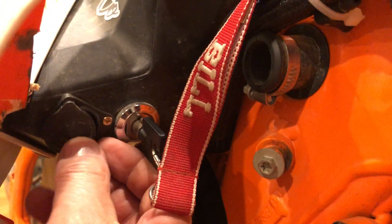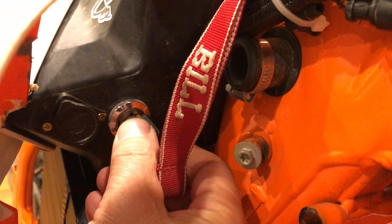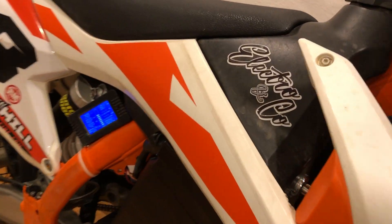Here on the front of the bike, in the tank, we've actually got the charge port and the on-off switch. Turning the on-off switch energizes a Gigavac 200 volt, 800 amp contactor — it turns everything on.